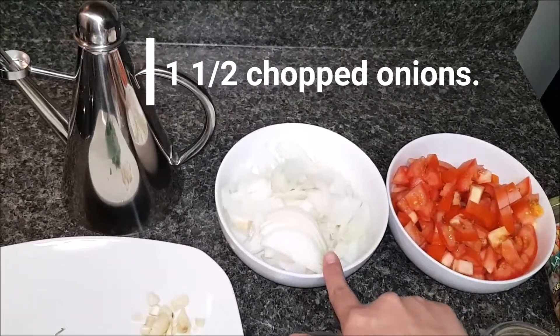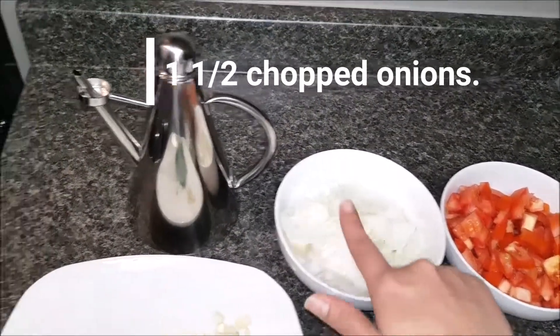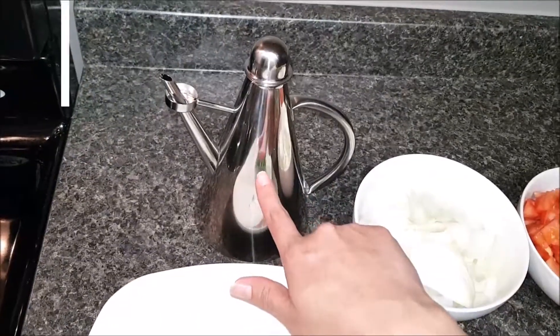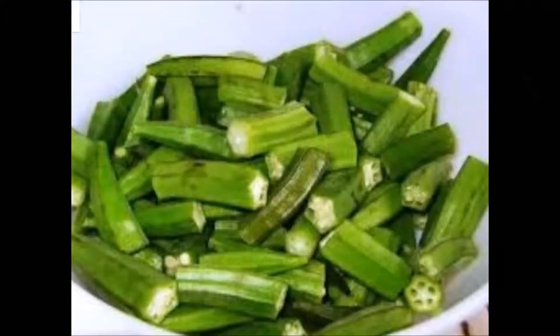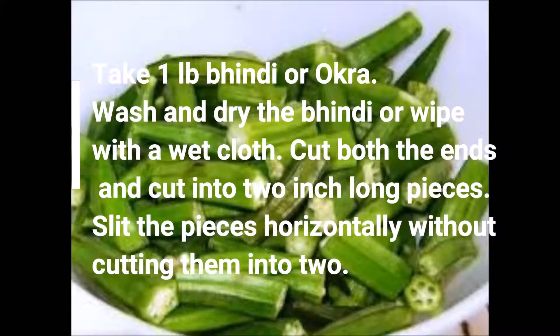1 and a half chopped onions, oil to fry, and also we need Bhindi or okra, 1 pound.